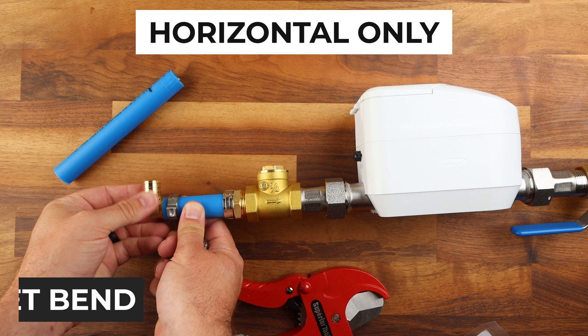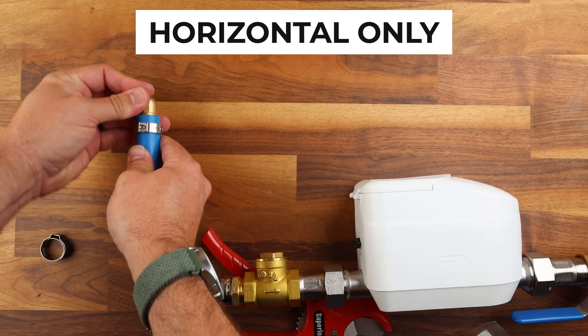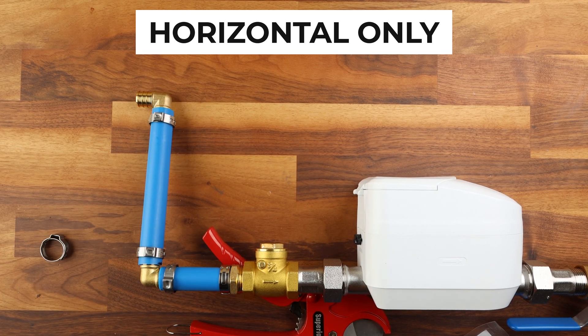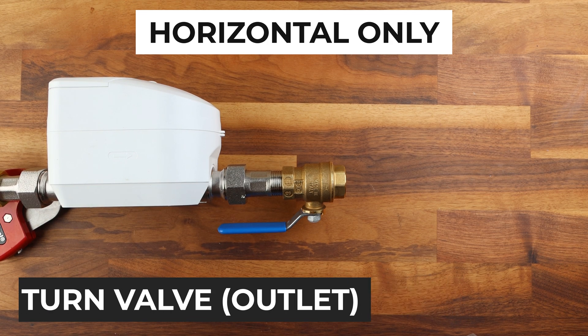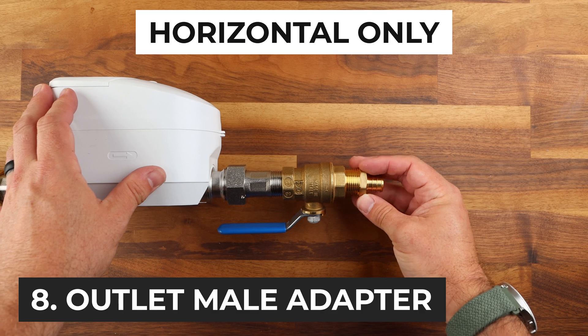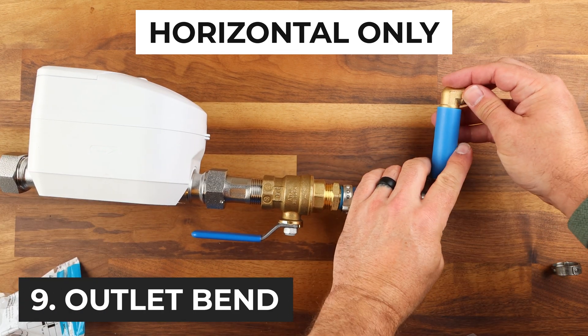Now if we're doing the horizontal installation method we will need to create two 90-degree bends. Then we need to add a short scrap piece of PEX and then another 90-degree elbow connector on either side. This creates our u-shape. Then on the outlet side we need to add our quarter turn check valve, then another threaded adapter. Repeat the same process to add the two elbow adapters on the outlet side.